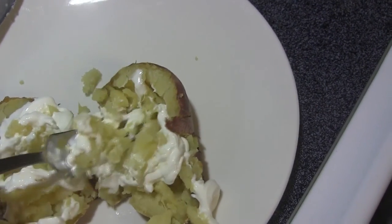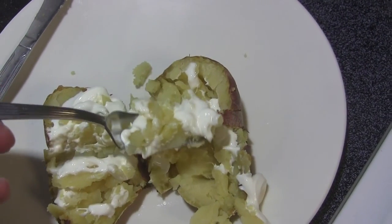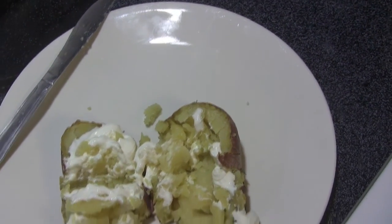And this is how you cook a Japanese sweet potato. Mmm.